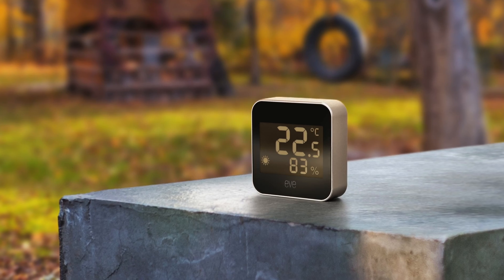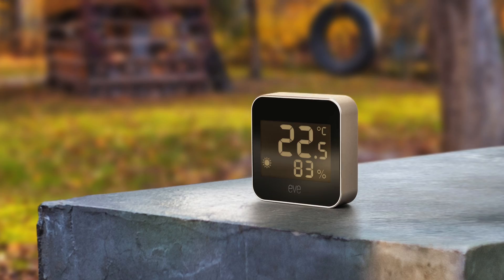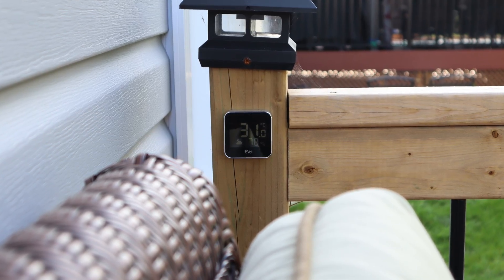Hi, it's Brad with Eve. Eve Weather is an outdoor weather station that measures temperature, humidity, and the weather trend directly from the screen or within the Eve app. I include Eve Weather as part of my morning shortcuts so I can get more accurate current weather information measured directly from my backyard.